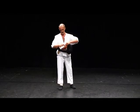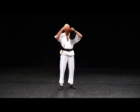Then, if I put the mask on, I'll be able to explain some other things. If I put the mask on...